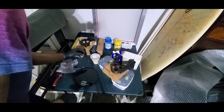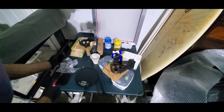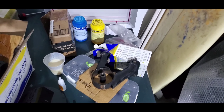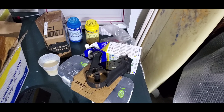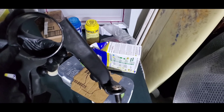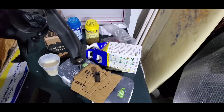Oh snap — it started leaking. Time to revisit this. I'm going to work on a version two. Since that one leaked, I'm going to put super glue on the outer layer of the mount and then place it onto the cardboard so none of the mixture leaks through.